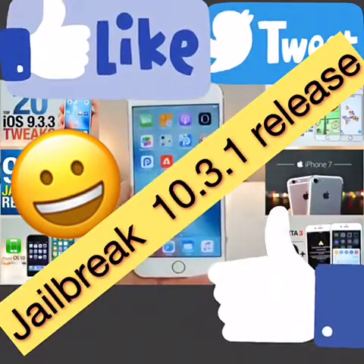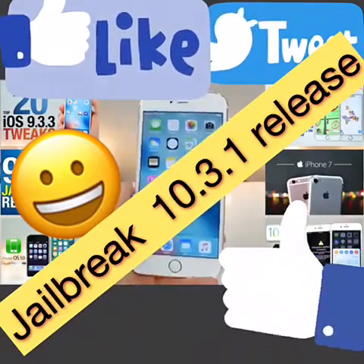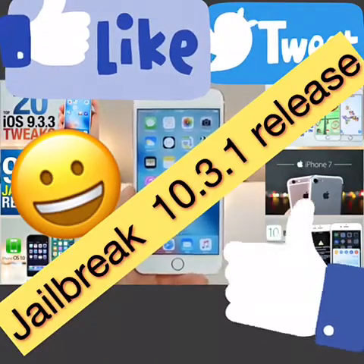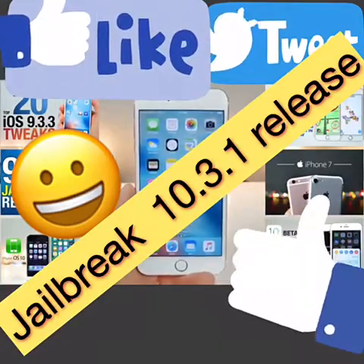There it is — how to fully jailbreak your device on iOS 9.3.3 within the comfort of your browser. Major props to Pangu and everybody who made this possible. More tweaks coming soon — have a great day, enjoy the jailbreak, peace.